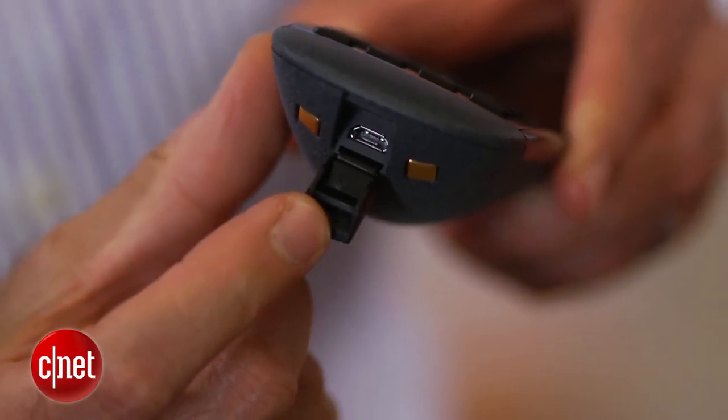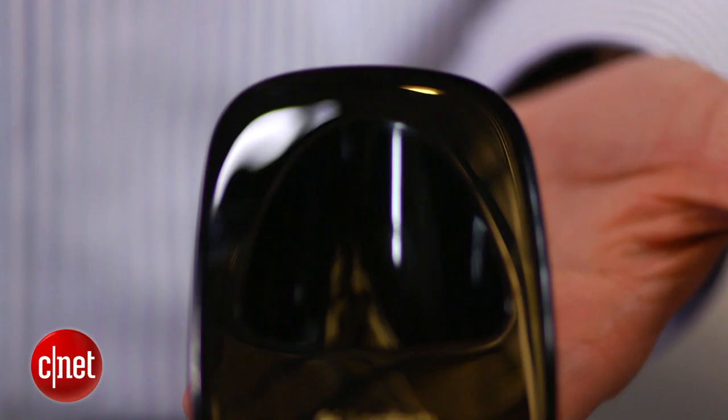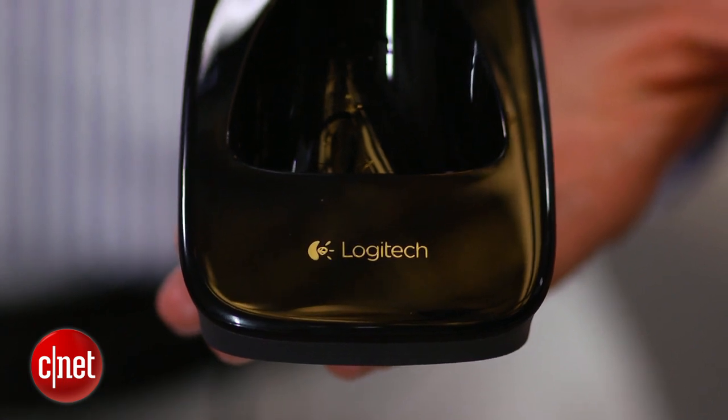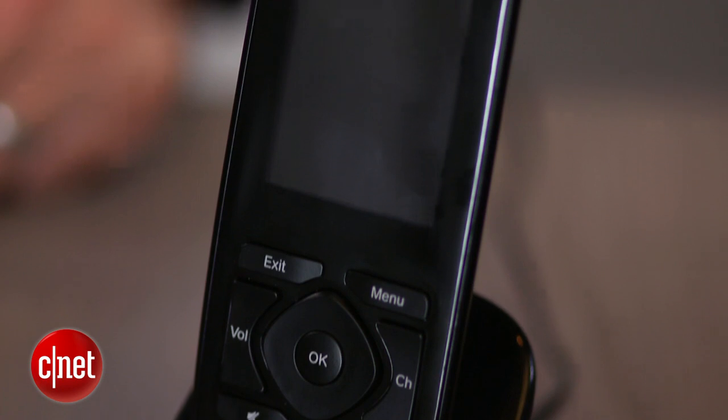The Harmony Touch also features a built-in rechargeable battery that's supposed to give you about a week's worth of power with light to moderate use. With some previous Harmony models, you had to lay the remote down in its cradle to charge it. With this one, you prop it up vertically in its cradle, which is a nice change.